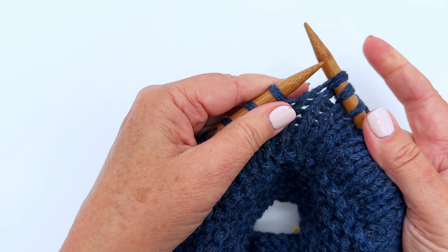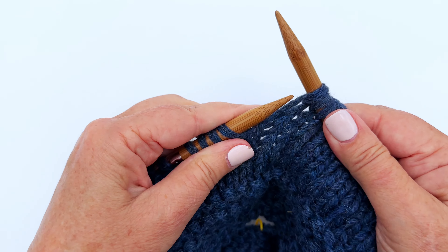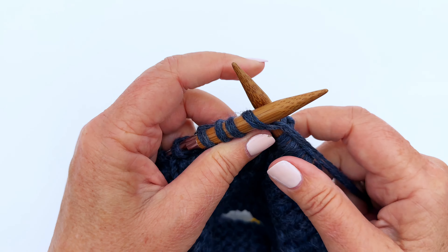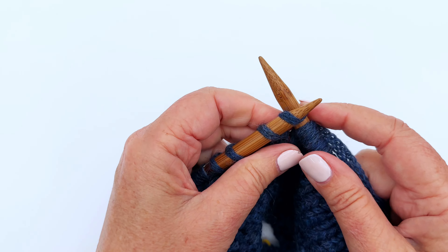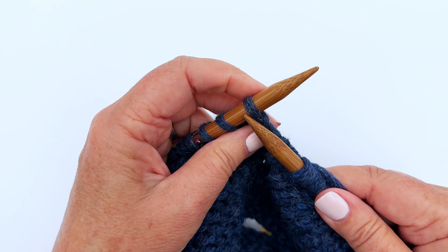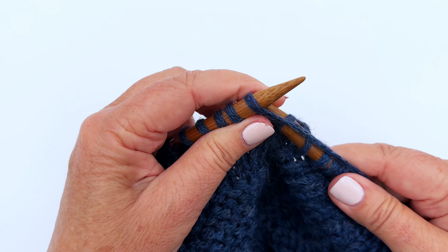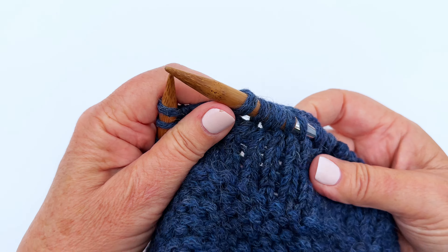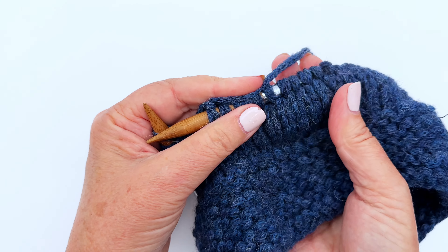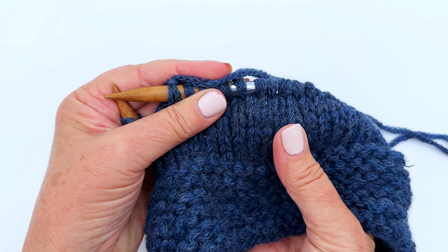We're going to do that all the way around until we are ready to do our crown decreases. When knitting circular in the round, this is called stocking stitch, and this is our main body stitch on our central beanie — which looks like columns right there.